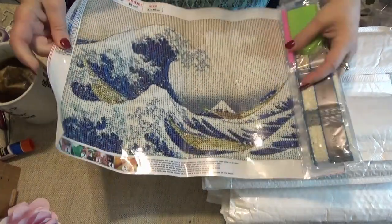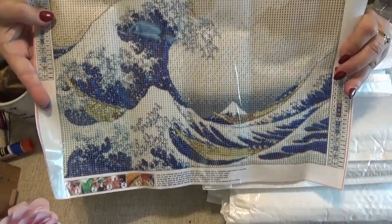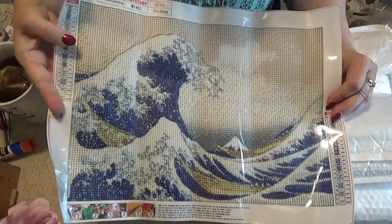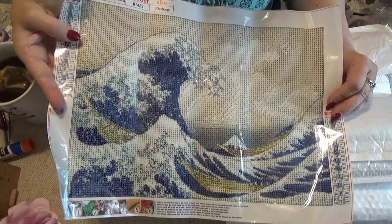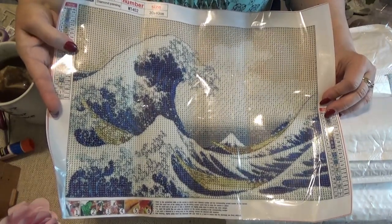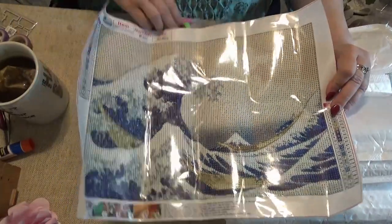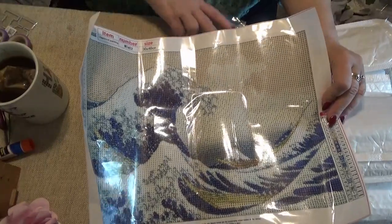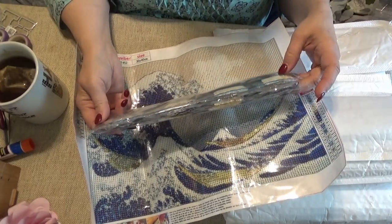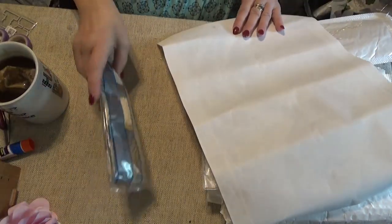Oh, I like this one! It's like a tidal wave — 30 by 40. I like this one because I read Pearl Buck's books and it's like the waves in Japan. There's also a children's book I read that has a tidal wave on the front, and this looks like the cover of that book. So I really like that. Basic kit and a train of round drills. These go so fast — they only take two nights. I can get a bunch of them done in two nights.